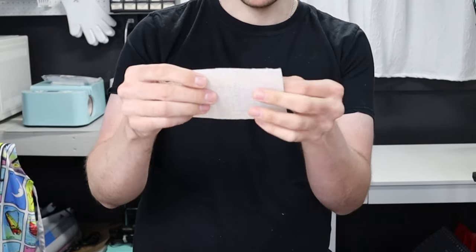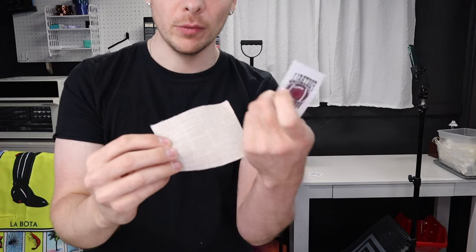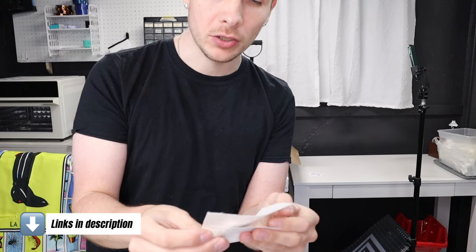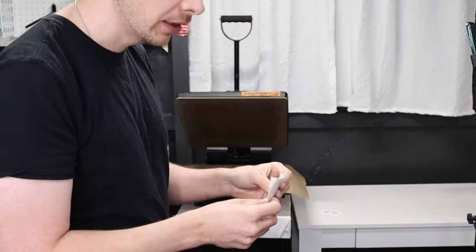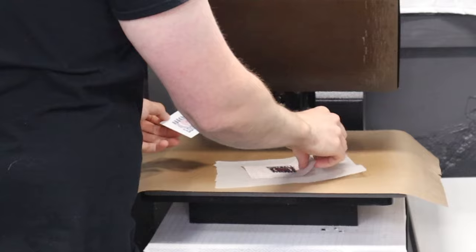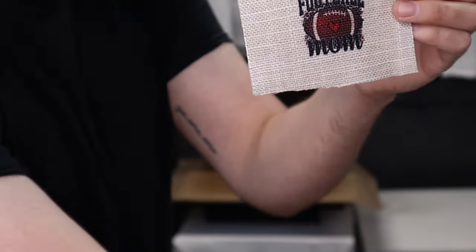Just trimming it off. We're going to do the darker fabric with the football mom one. I got these designs off Creative Fabric — I'll leave a link in the description for a free trial. They have a really good deal on the yearly membership, and all their files are commercial use. I'm going to use the same parchment paper because there was nothing on it. Here's how the football mom one turned out on the darker fabric.